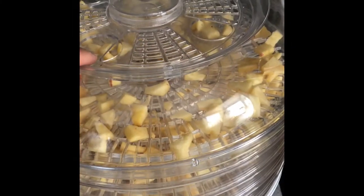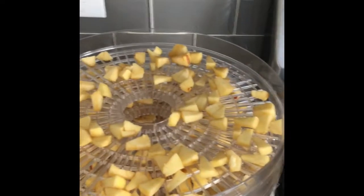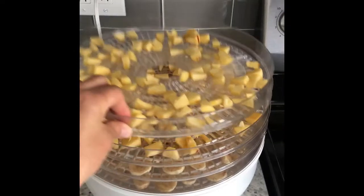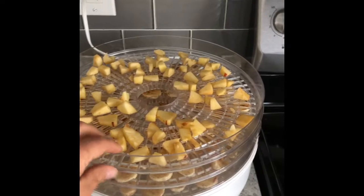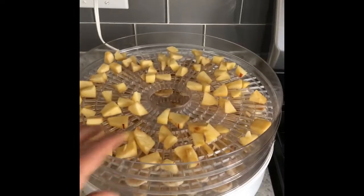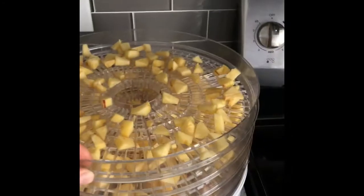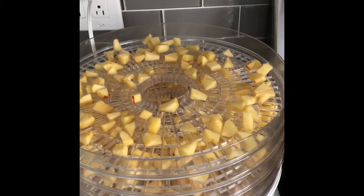There it is — it's so pretty. Got a couple trays of apples, tray two, tray three of apples, and two trays of cinnamon bananas. That is going to be fantastic.